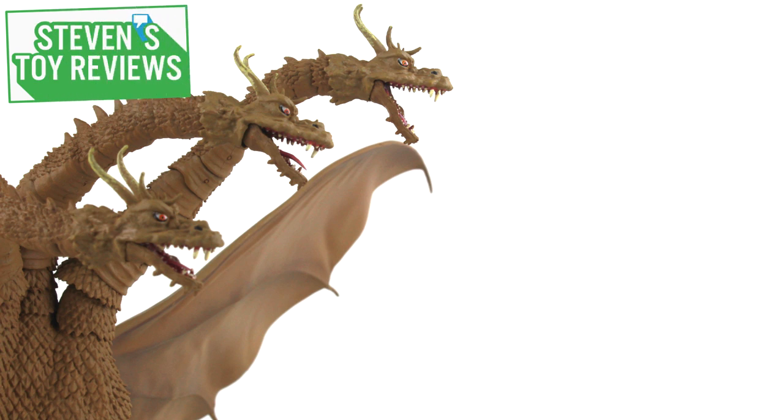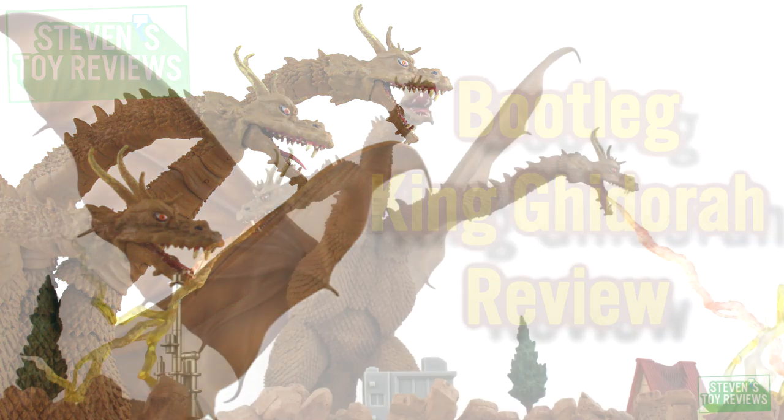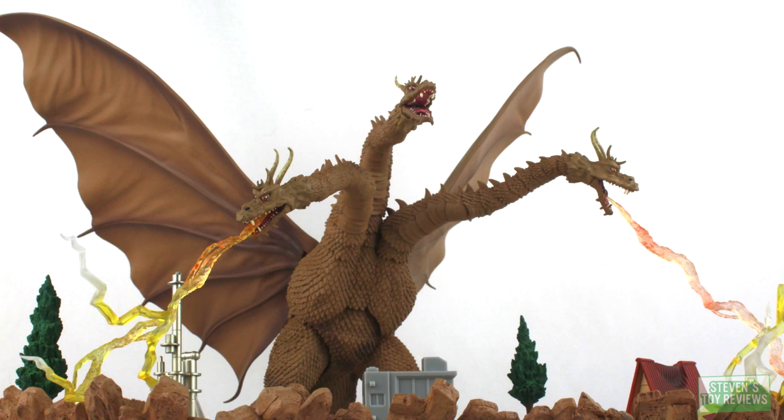Hello there collectors, it's Steven here and today I'm bringing you a review of a different sort. Today we have what could very well be the first case of an action figure brought to market in the Godzilla market anyway that has not seen an official release yet. Today we're going to be taking a look at what can best be described as a bootleg SH Monster Arts Showa King Ghidorah.